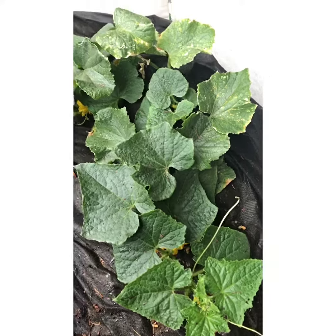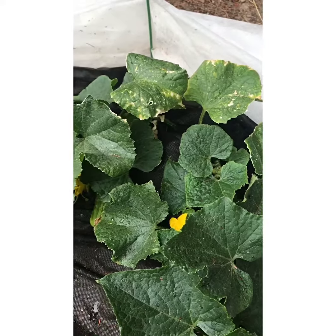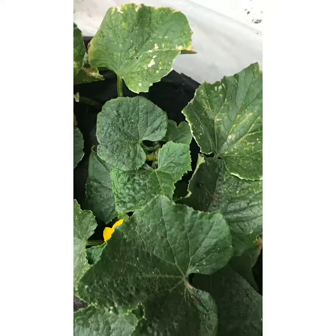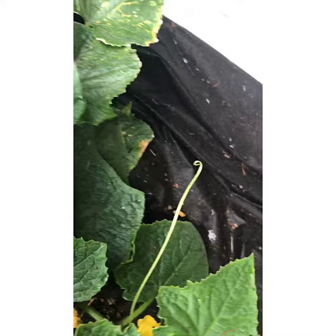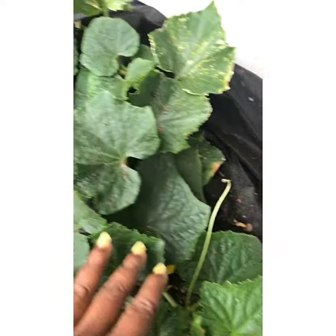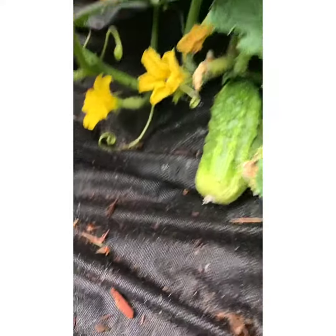Hi guys, these are our bush pickles, which I'm deciding to feature quite often. I'm not seeing many videos of them online, but they are so cool. I'm loving the bush pickled cucumber right now. We have two vines, we got flowers, and they're actually just being watered — that's why you see a little bit of dust on the leaves.